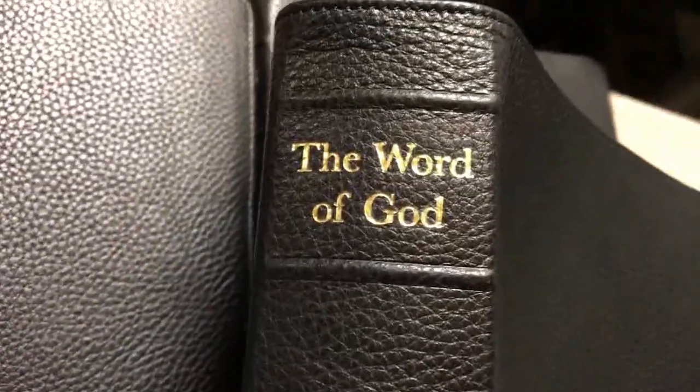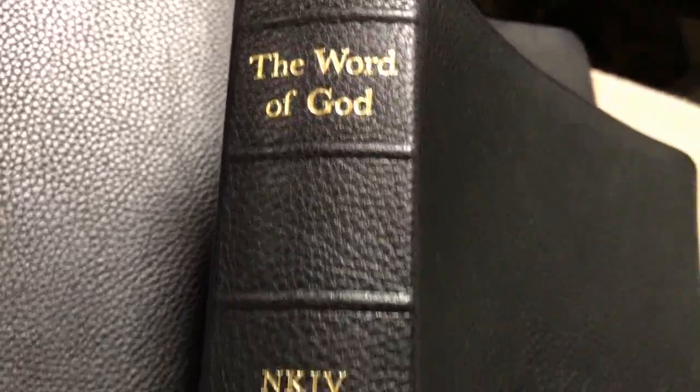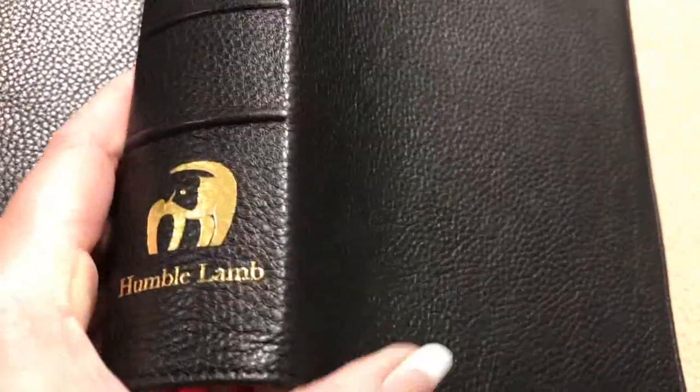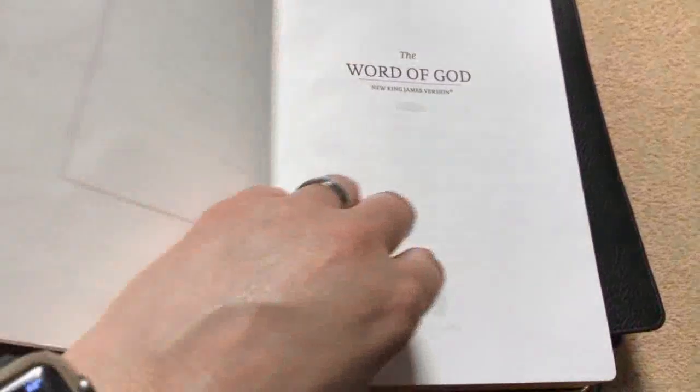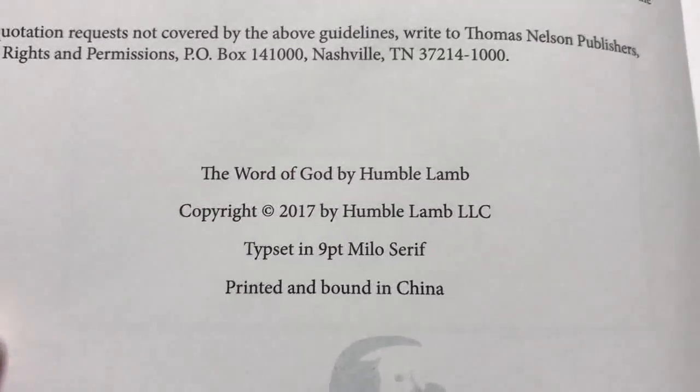The spine on these is absolutely awesome. We have the Word of God, NKJV for the New King James Version, and the Humble Lamb logo. We also have raised ribs on the spine, which looks very nice. These are edge-lined, so that's going to be tabbed into the block. These are the first print editions, so all of them are going to have a number. We have a simple presentation page and two title pages.